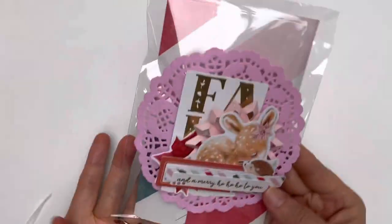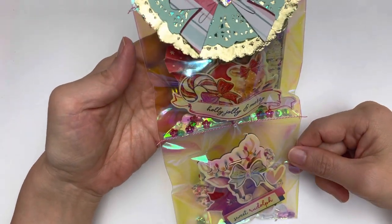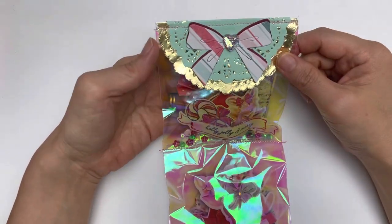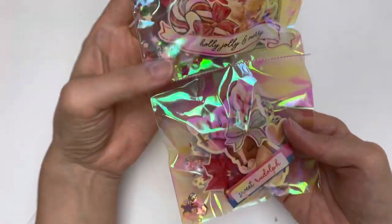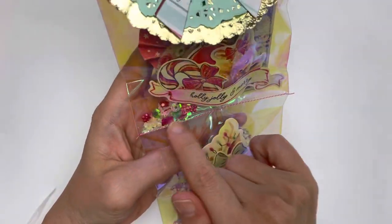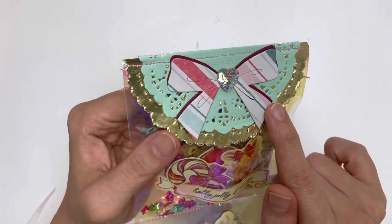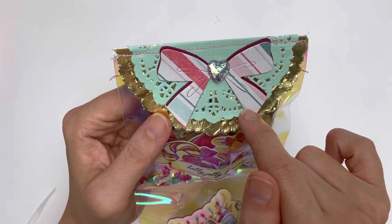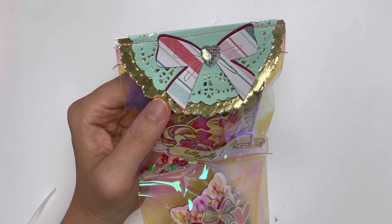Here's another simple way — an iridescent cellophane bag gifted to me by Lou David. I put in the layered heart-shaped rosette embellishment with sequin mix, added more embellishments, and closed it. Then I added a really simple bag topper using a die I recently bought from AliExpress. I'll have the full AliExpress haul video linked in my description area.